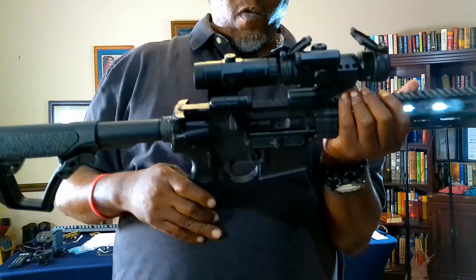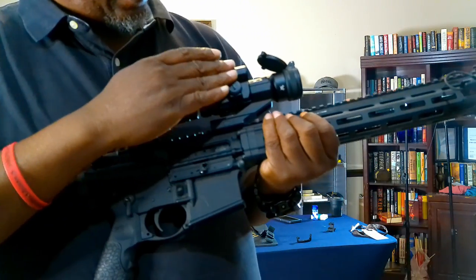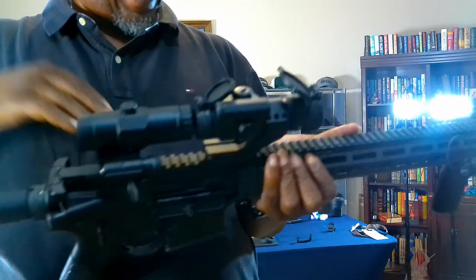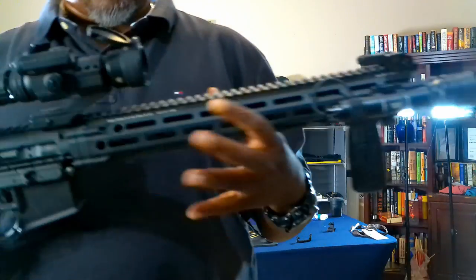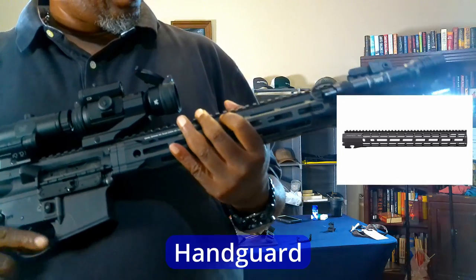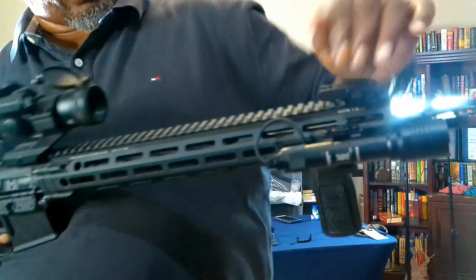Up top you've got your Picatinny rail. I have a red dot and a magnifier — a Smartox — on mine. You can put different accessories on the M-LOK handguard, which is right here. You can add a light with switches on the end of the handguard as well.